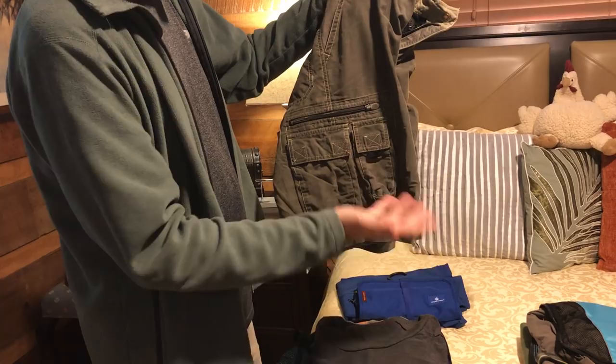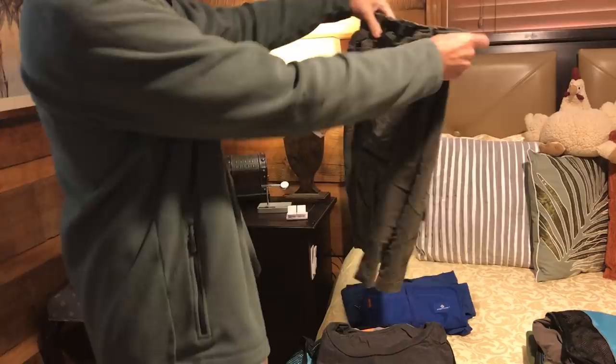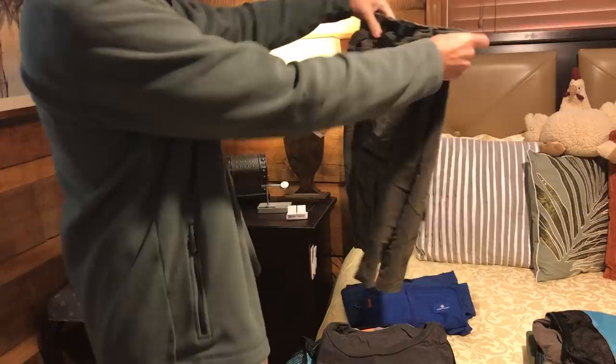There's a pocket for a knife, which obviously when you travel you can't use a knife if you're flying. But then you've got zippered pockets, which is great, and other pockets on the other side. You know, as guys we're all geeks — we like pockets.